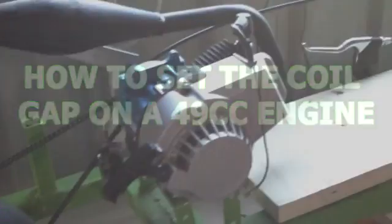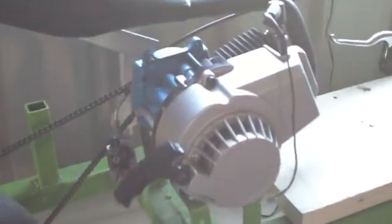Hey, what's up guys? Welcome back. So today I'm going to be showing you how to check your coil gap on your pocket bike engine, and I'm also going to be showing you how to adjust your magneto to produce a better spark.